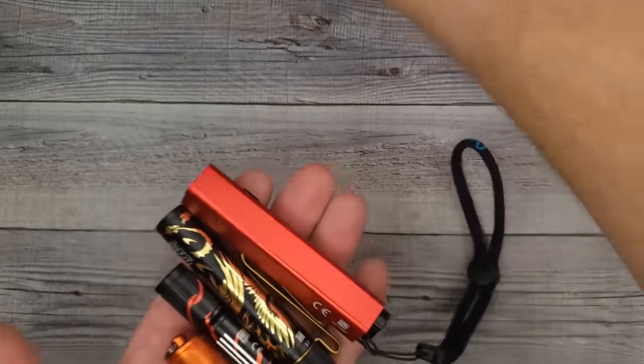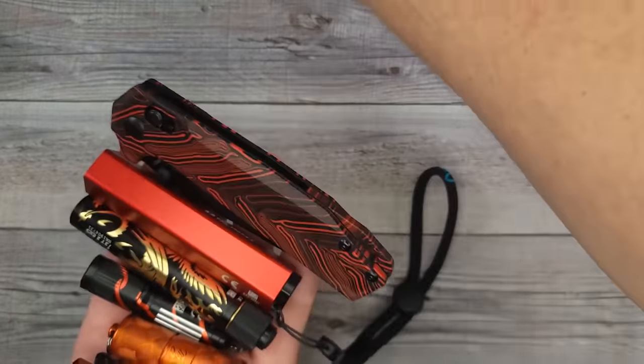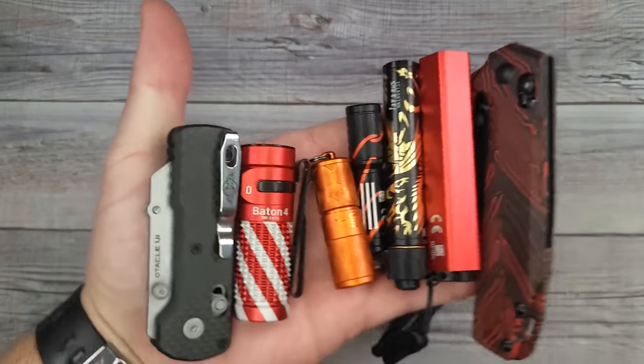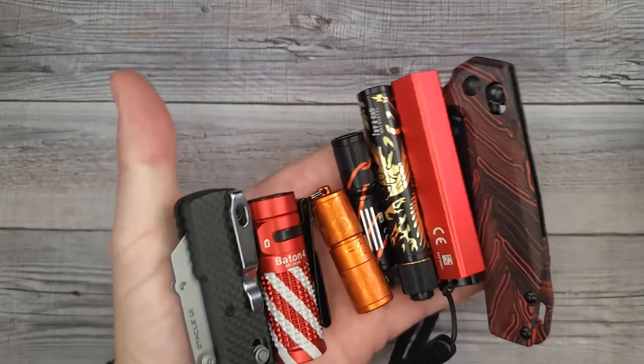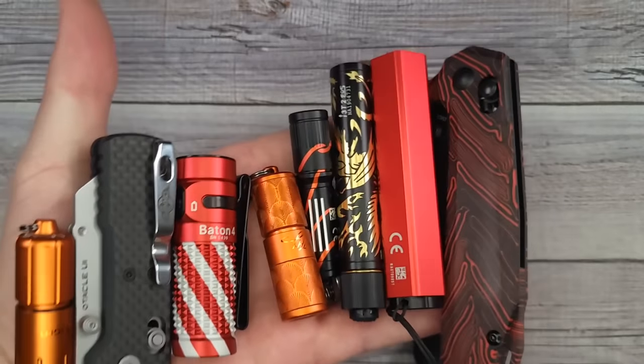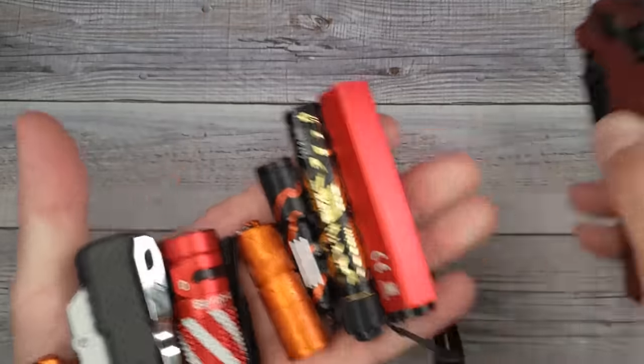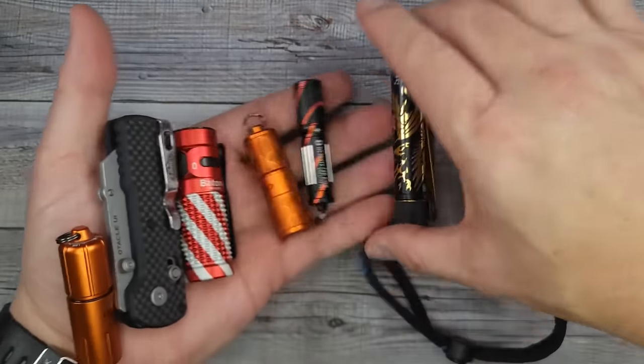Look at all this cool new stuff from Olight — they know we are suckers for everyday carry gear. So tell me, do you have any favorites of all these? Do you have any you're going to get for somebody you know as a good gift for them?